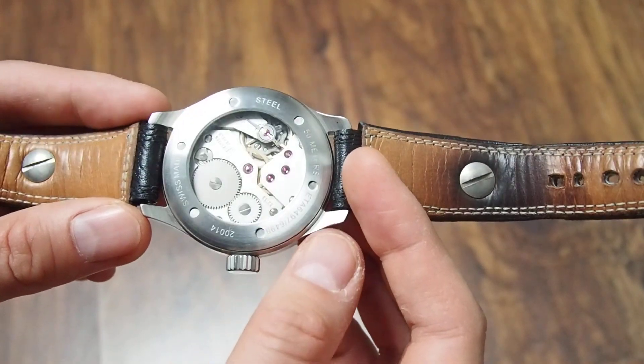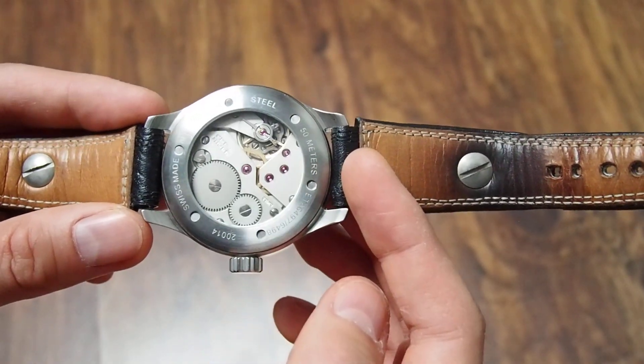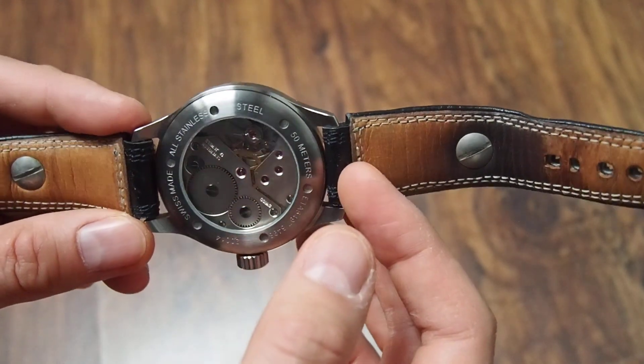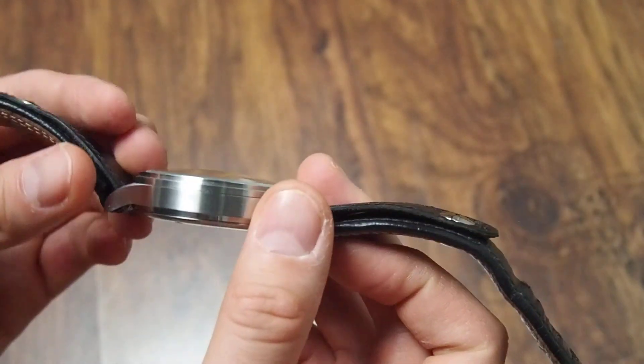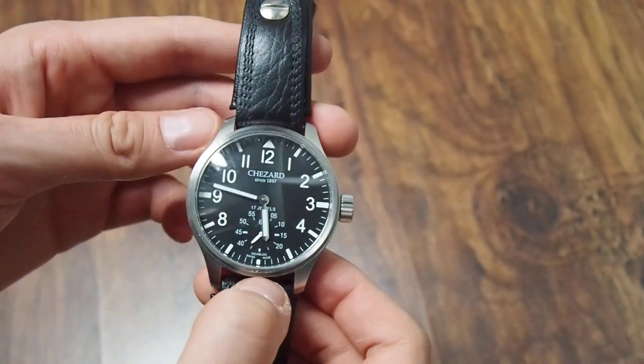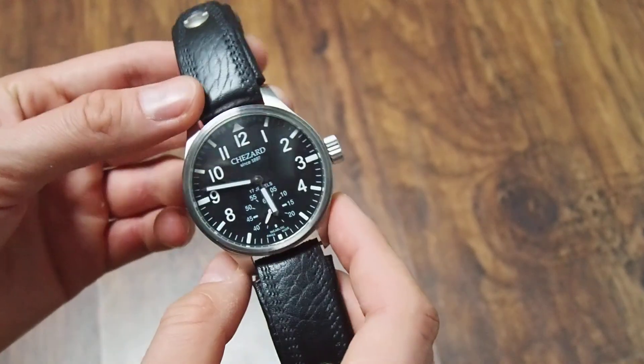The case is all brushed, nicely made, catches the light as it should. Overall, very simple design — but a pilot watch should be simple and easy to read.